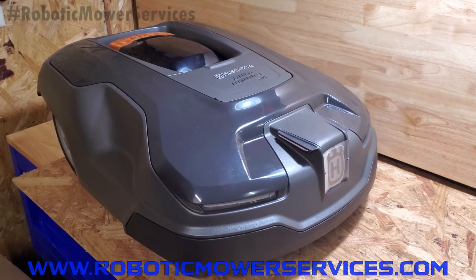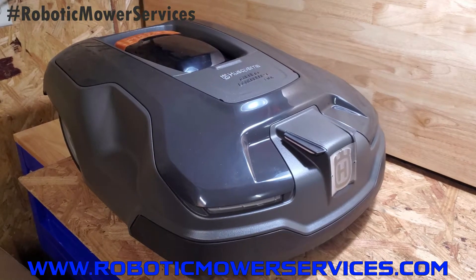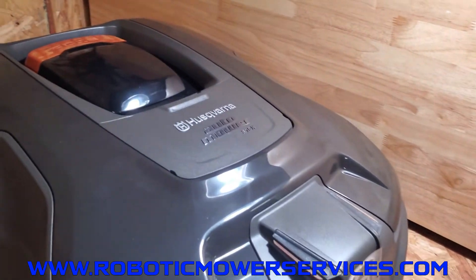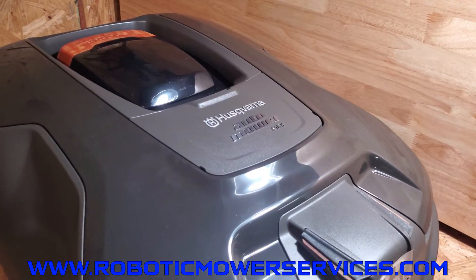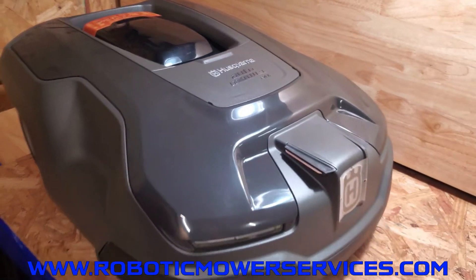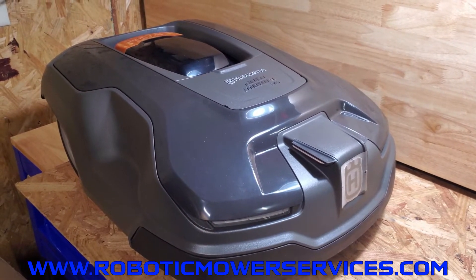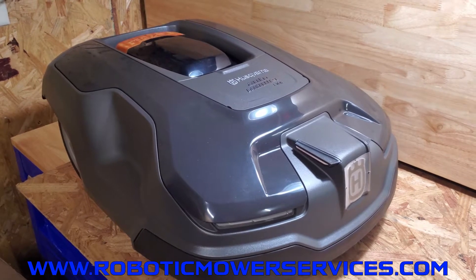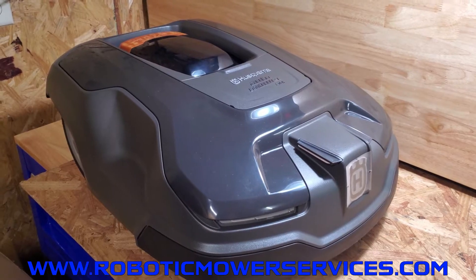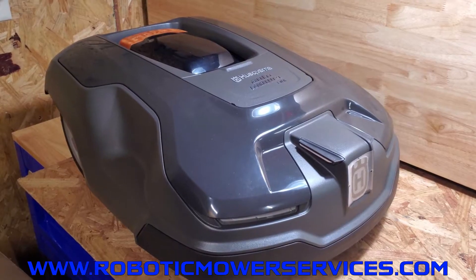Welcome to another video from Robotic Mower Services. Today we're going to show you how to disassemble your 300 series AutoMower to replace the battery. We have a 315X here, and it'll be the same process for a 315X, 315, or 310. The battery we're replacing is the older wrap-style battery, not the new plastic encased battery, but the procedure is pretty much the same no matter which style you have.